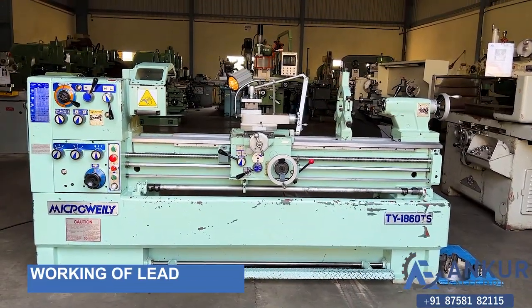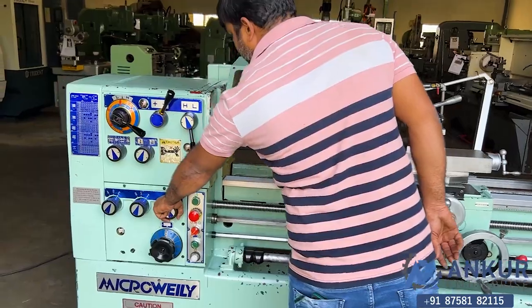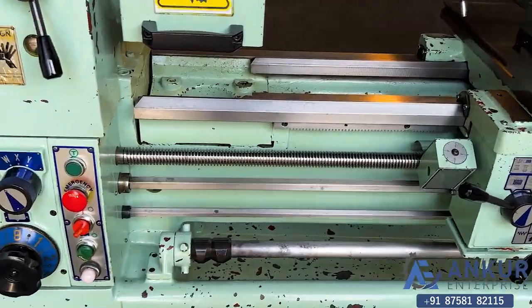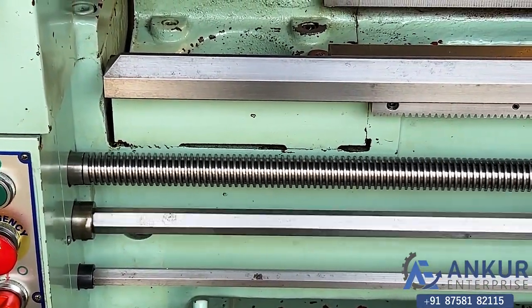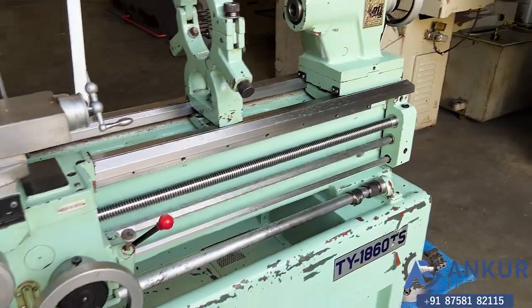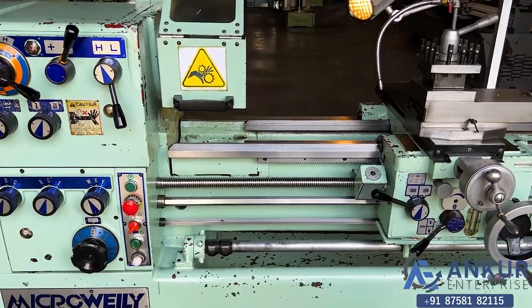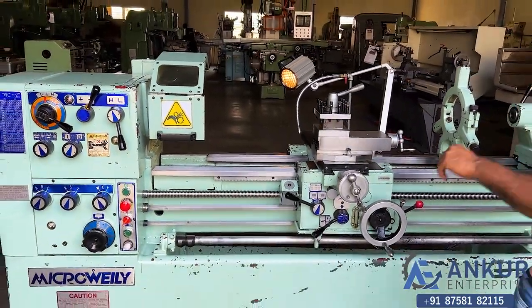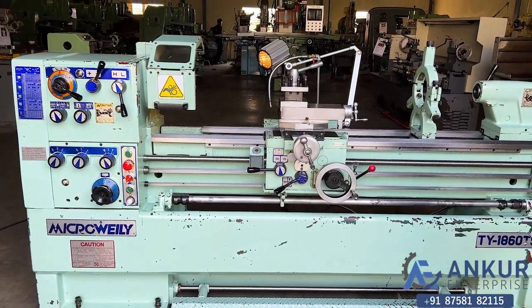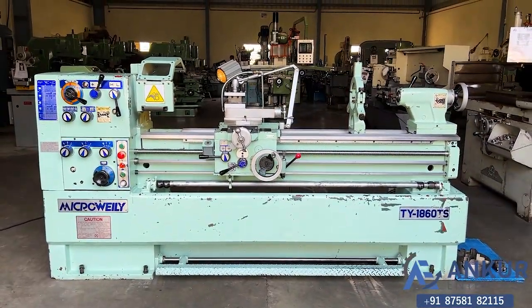Now we'll see the working of the lead screw. Showing longitudinal travel while the lead screw is working, demonstrating travel in the direction.